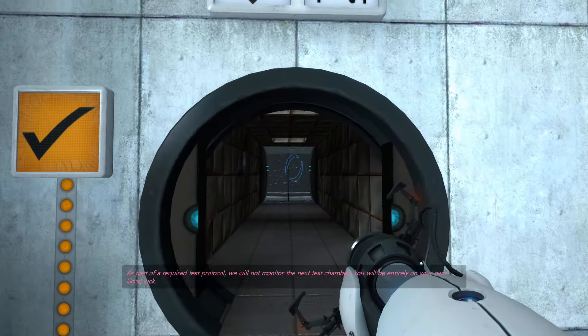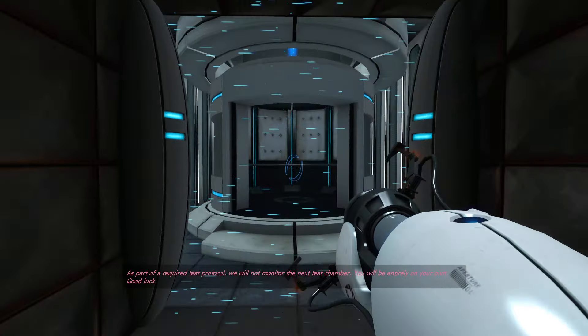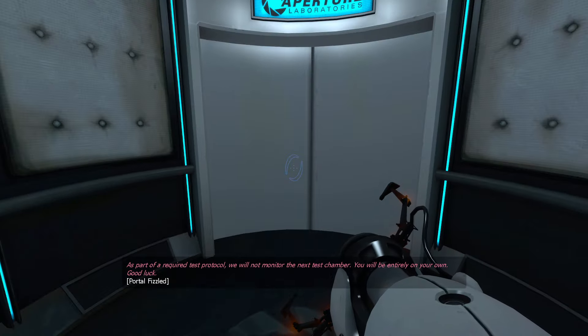As part of a required test protocol, we will not monitor the next test chamber. You will be entirely on your own. Good luck.